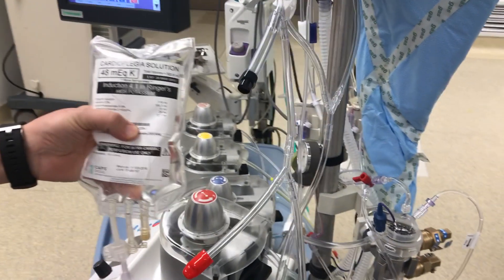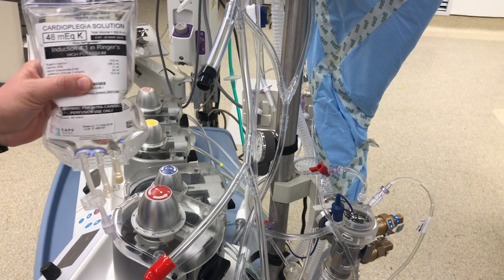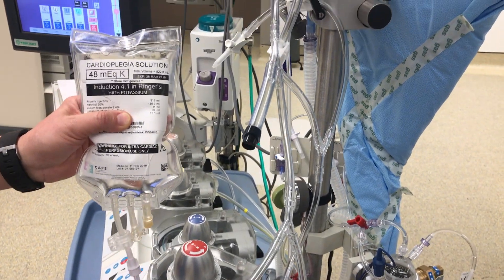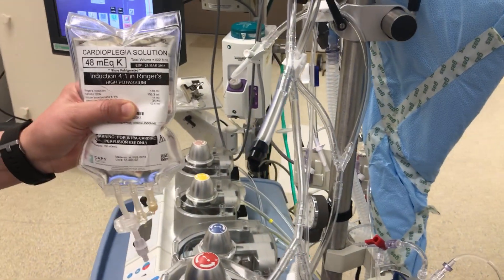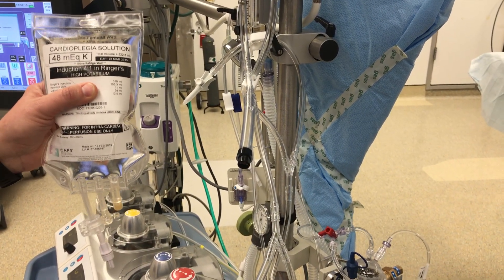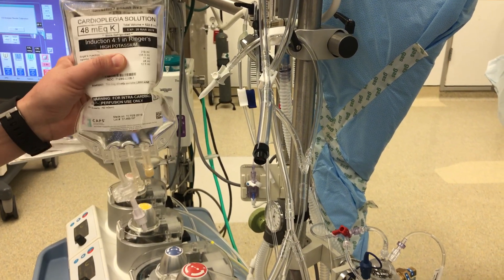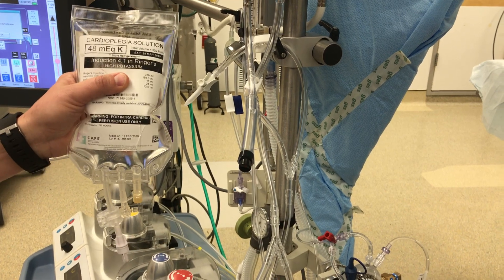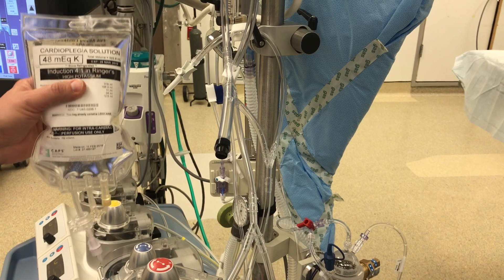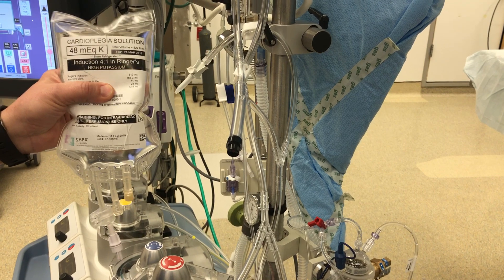What we take is cardioplegic solution, and this basically puts a high amount of potassium into just the heart. The surgeon will use a cross clamp to separate the heart from the rest of circulation, and then this solution, which will be very cold and have an extreme amount of potassium, will stop the heart — much as how they put criminals down with too much potassium. The perfusionist's job is to stop the heart so the surgeon can work on it, and since it's separated from the rest of the body, we can do that with a lot less potassium.